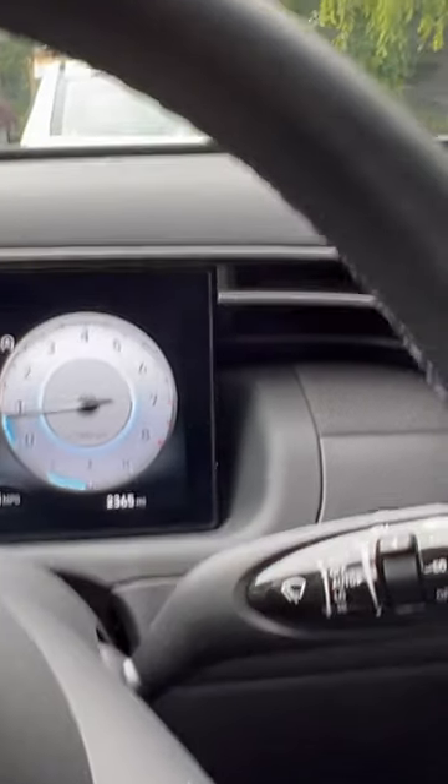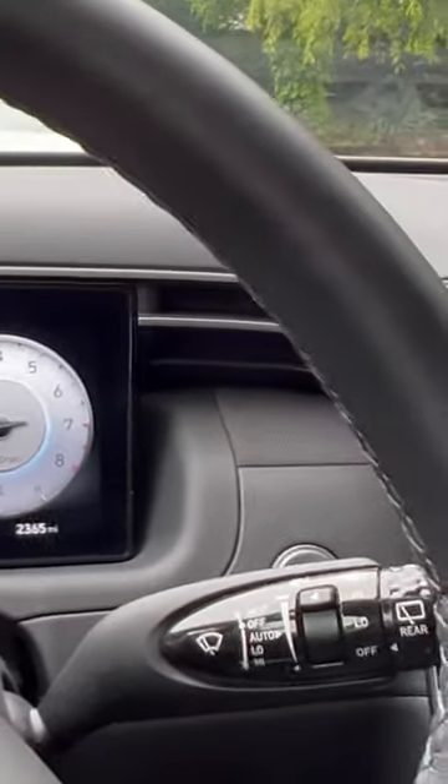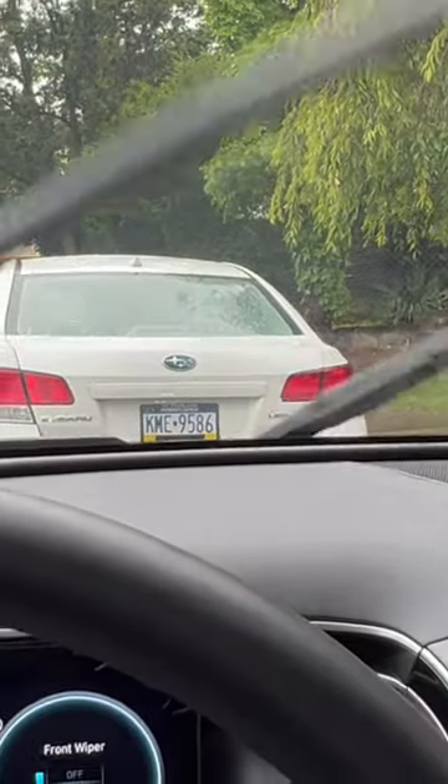Whenever enough rain is detected on the windshield, a wiper will move. So that's pretty cool. We're going to simulate that now.